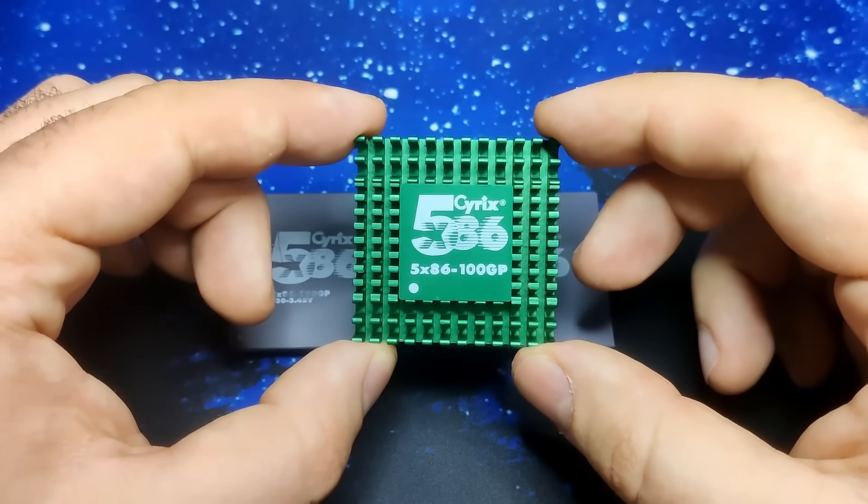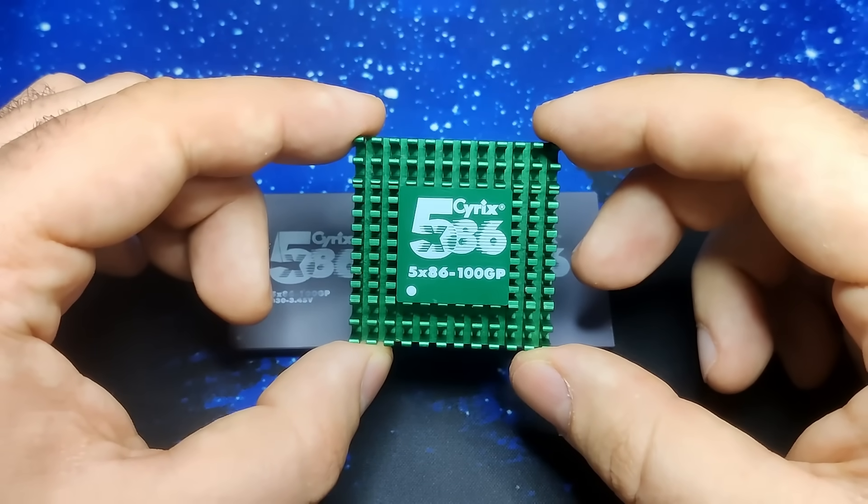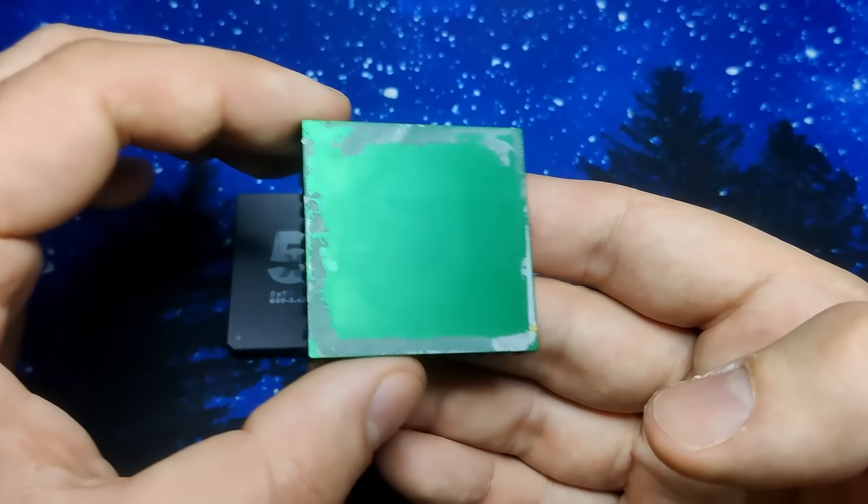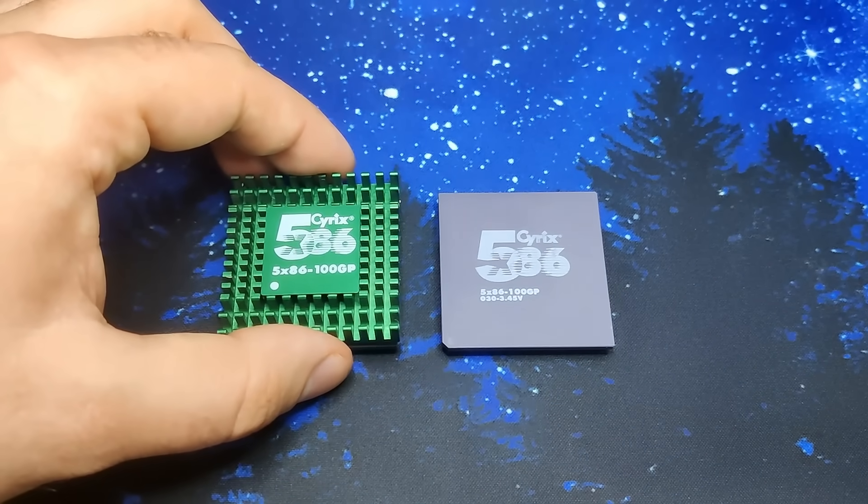I also happen to have an original heatsink for one of them. Once I find a good thermal tape, I will create a complete version of this CPU. But the CPU is not the only component we are going to change today.